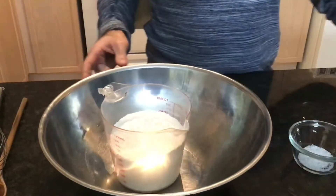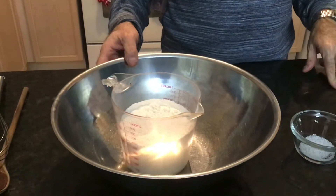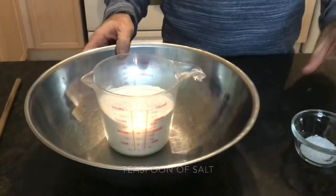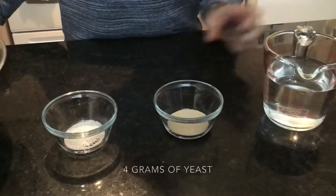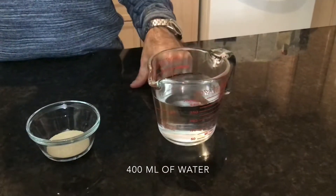We're going to be making some French baguettes. The ingredients are: three cups of all-purpose flour, a teaspoon of salt, four grams of yeast, and about 400 milliliters of tepid water.